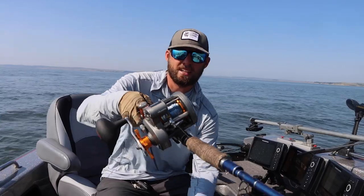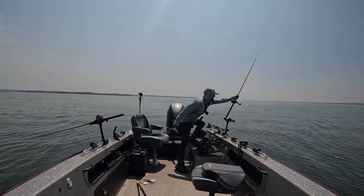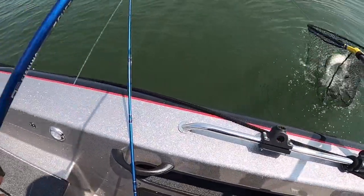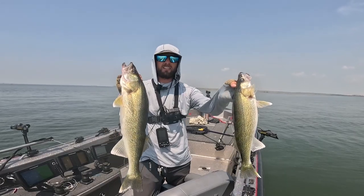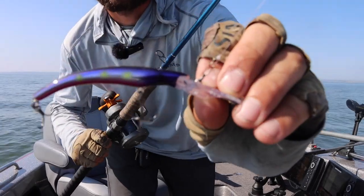Specifically pulling crankbaits on leadcore. Now what leadcore lets me do is obviously put a bait anywhere in the water column I want — whether I want to put a bait 5 feet down or 25, 35 feet down, leadcore gives me the ability to do that. And over the last couple of days, one bait that's been absolutely killer for catching a lot of fish is this one right here.